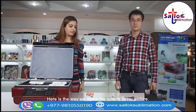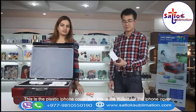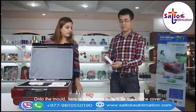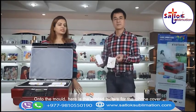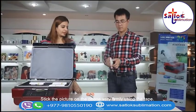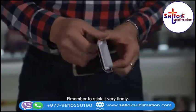Here is the way we make the iPhone cover picture. This is the plastic iPhone cover. This is the mold for the iPhone cover. Fix the plastic cover onto the mold. Here is the printed picture for the iPhone cover. Stick the picture on the phone very firmly using the tape. Remember to stick it very firmly.